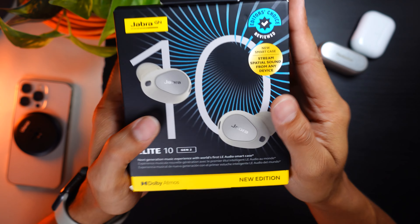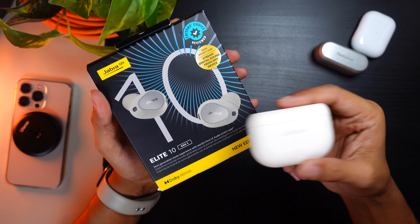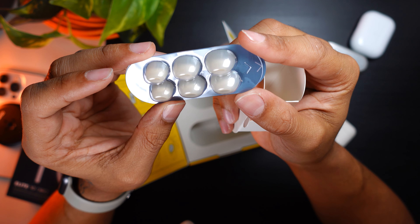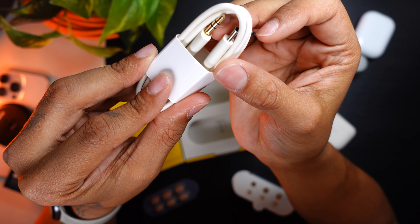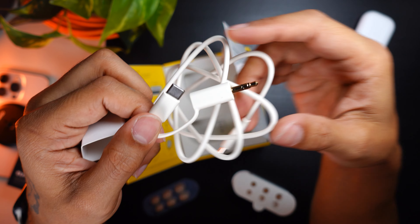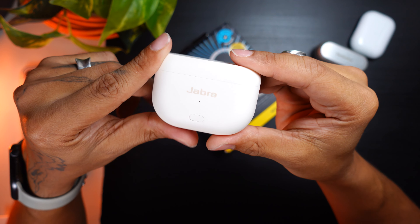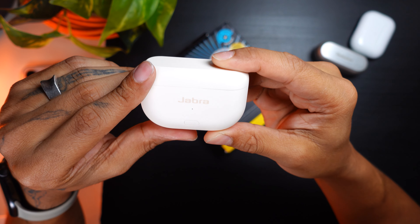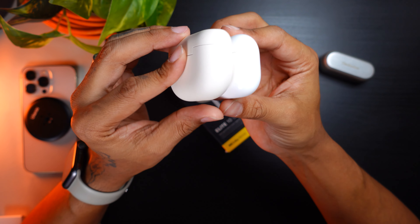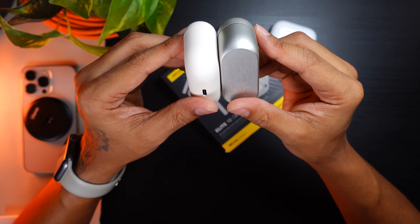Here are the Jabra Elite 10 Gen 2s for a quick unboxing. I've already tested these. I waited a while to get this white colorway — their newest color. Inside, you've got a bunch of silicone tips. I use the medium pair that come with the buds and they fit pretty good. You've also got a 3.5mm to USB-C cable in a cream colorway to match the case. The case is super nice — it fits my palm test, it's super slim, and it's almost as small as the AirPod case, just marginally bigger.